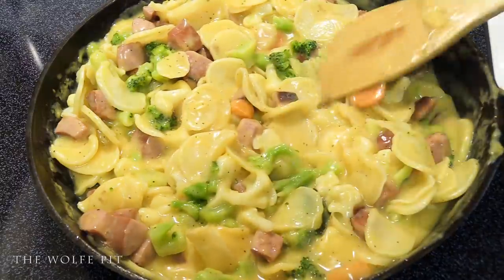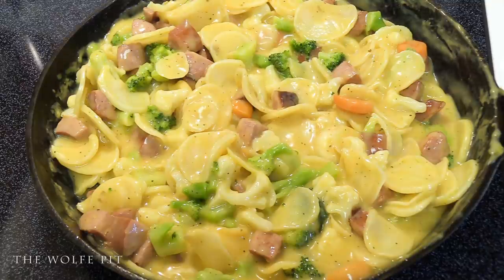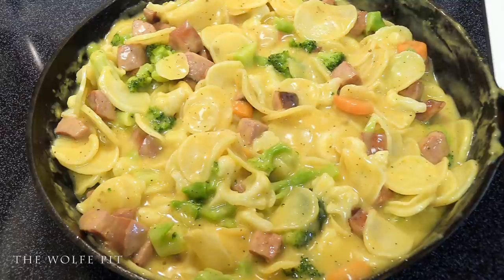When I added the water earlier, the directions said to add two cups of water per box of au gratin potatoes, but I only added three cups total for the two boxes. That's because the frozen vegetables will leach a lot of water out once they begin cooking. If you had added the recommended amount of water plus the water from the vegetables, it would be a soupy mess.